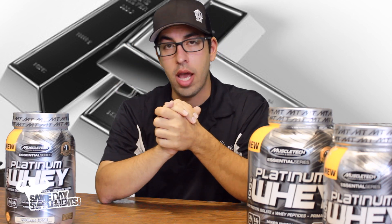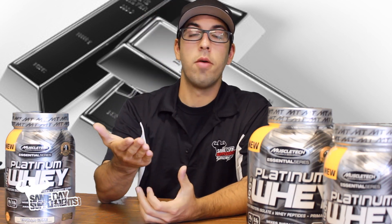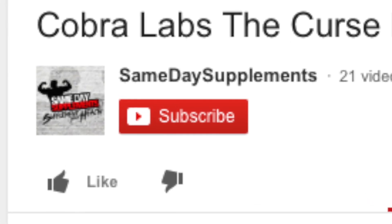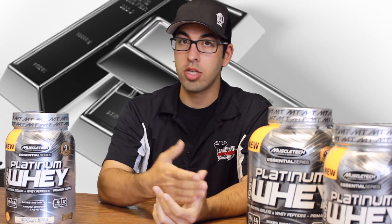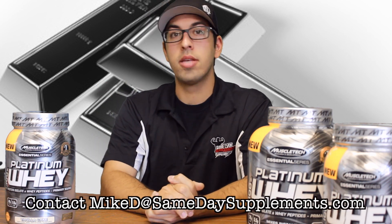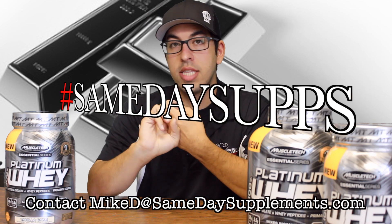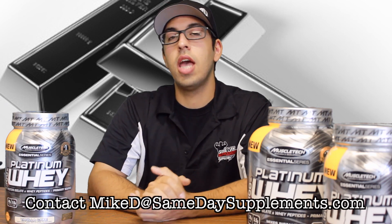For everybody watching at home or wherever you are, I hope you enjoyed this review of Platinum Whey by MuscleTech. If this was helpful for you, please like this video and subscribe to our page. If there's anything you want to see reviewed that maybe we haven't covered yet, please let us know in the comments section below, or email me directly at miked@samedaysupplements.com. Also, if you have your own supplement reviews, hashtag samedaysupps. Until next time, guys, stay frosty and I will see you soon.